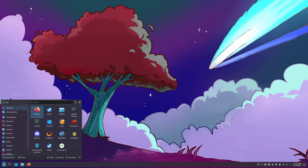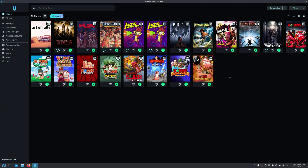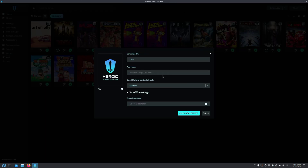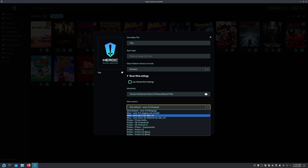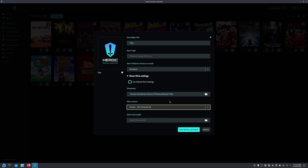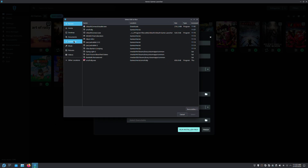Click Close once it's downloaded. You would also have the Ubisoft Connect installer downloaded. Type in whatever title you want. Under the Wine settings, select the gProton 8-26 that we just installed and click on Run Installer First.